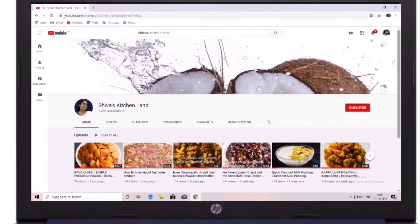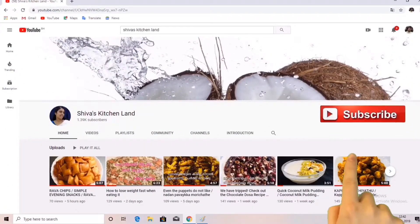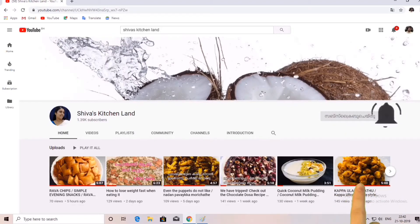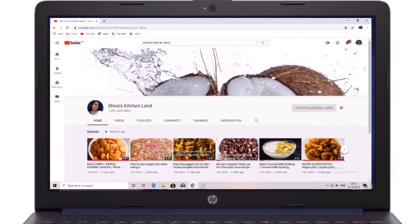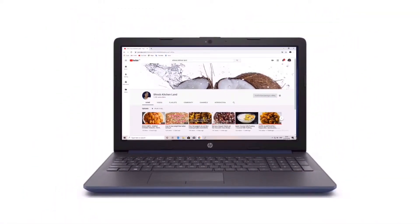Please do subscribe to our channel and press the bell button.